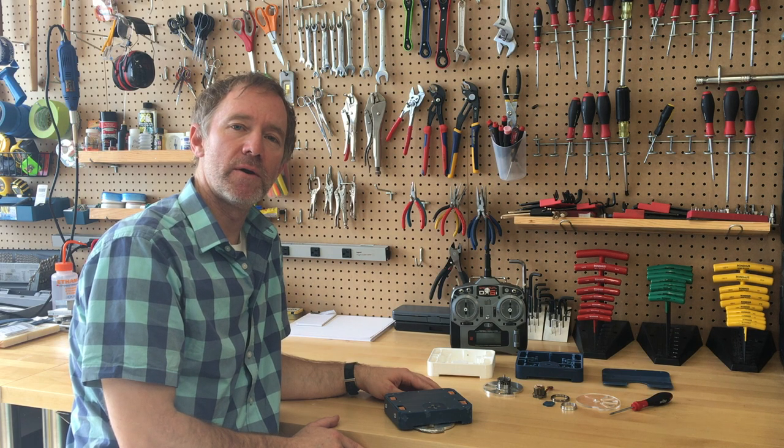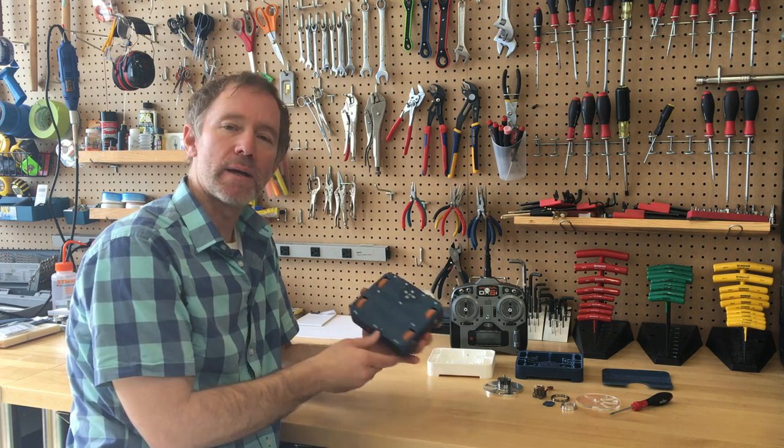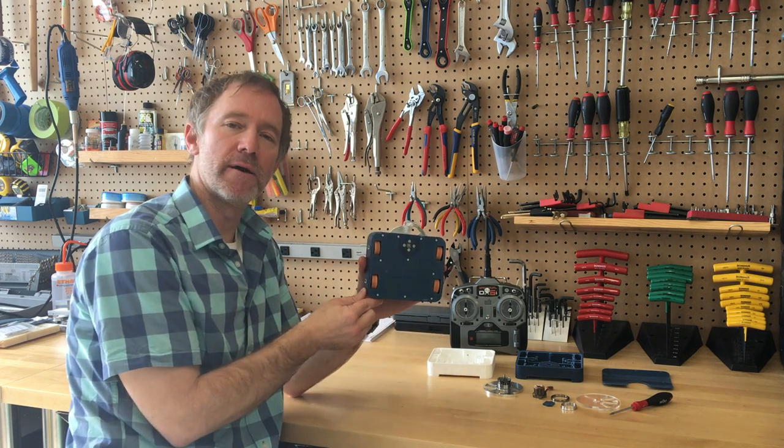Hey guys, so I wanted to make a video about the design and fabrication of my 1-pound Ant-weight combat robot, Blue Screen of Death.